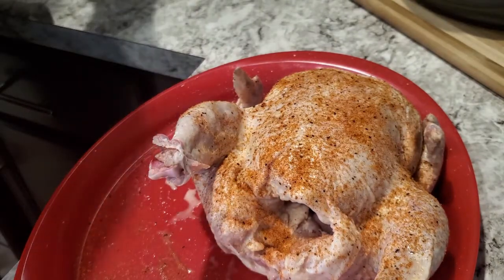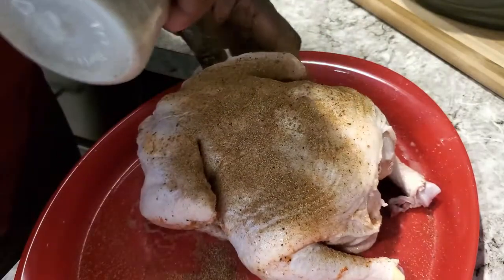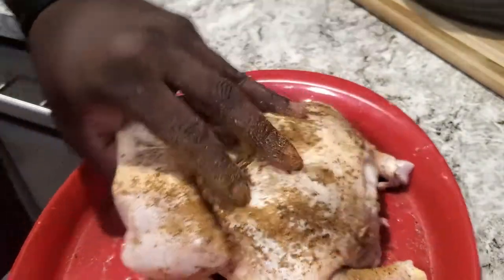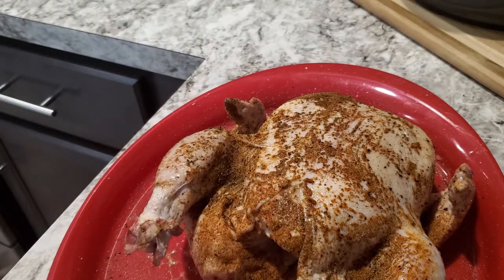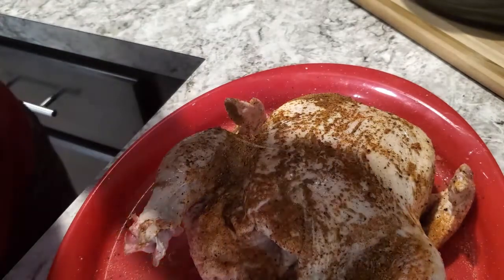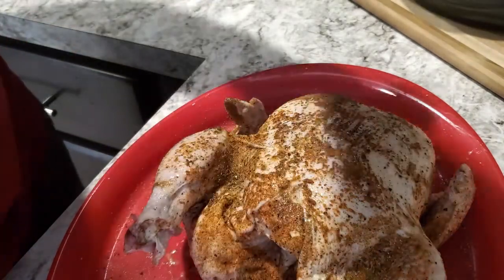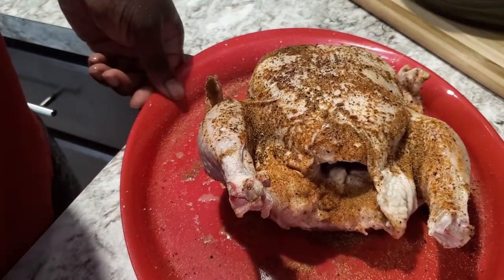All right, now I'm going to hit it with my chicken seasoning. We'll come back and hit some of that roasted seasoning on that backside too before I put it in — pat that in there a little bit. All right, and let me add just a little bit of black pepper, not a lot. Then let me get my onions cut up and stuff it inside — then we'll be ready.